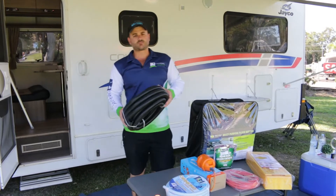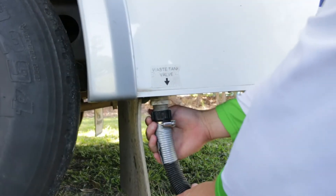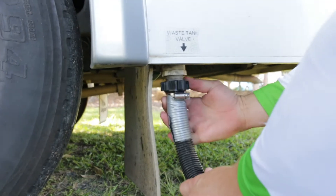The corrugated flexible hose is going to be used for your grey water, so you'll connect that to your waste hose fitting on the motorhome when you're at a caravan park.